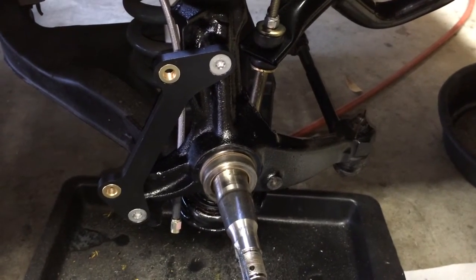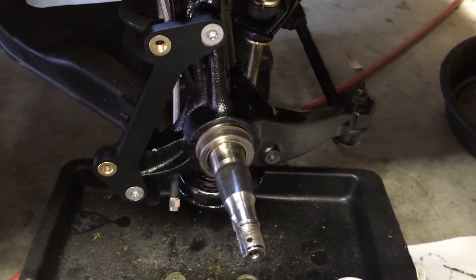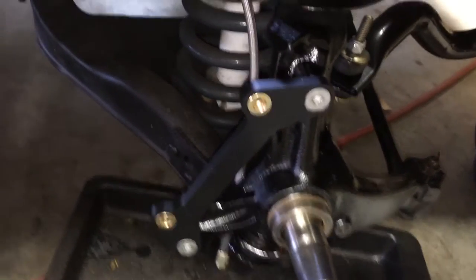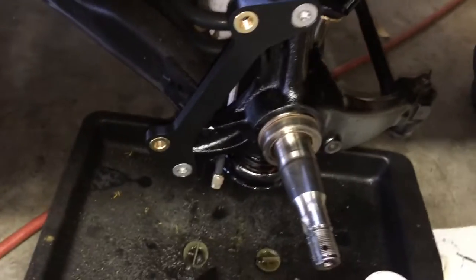Hey everyone. Working on my '85 El Camino, putting Wilwood brakes on it. I don't think I've ever seen a video of how this is to be done, so here we go.